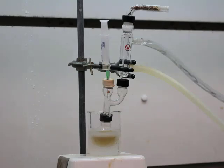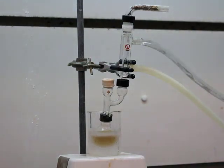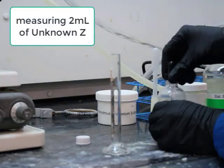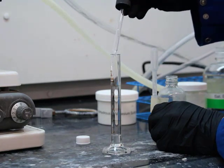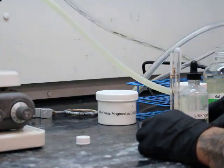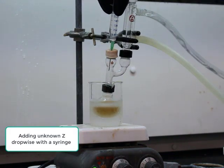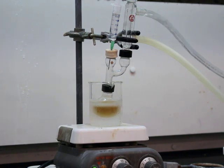Almost done adding the acetyl chloride and DCM solution. Removing that syringe and now going to get our aryl compound. We're going to be looking at three unknowns — the one in this video is Unknown Z. The options for Unknown Z are anisole, toluene, or ethylbenzene. Based on spectral analysis at the end, you'll have to determine which one it is. Two milliliters of our unknown are measured out, then four more milliliters of DCM — that's why you see six milliliters in that syringe. That's our Unknown Z/DCM solution, and now adding that drop-wise.